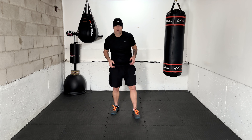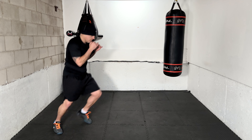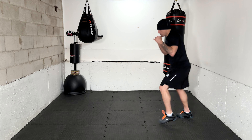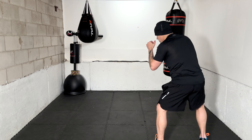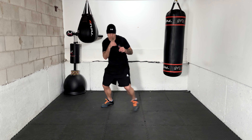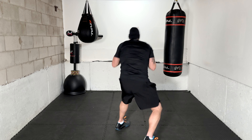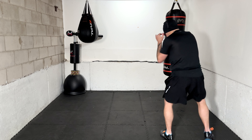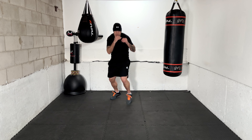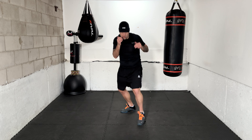Ready for the first set — let's get started! Time in. 1-2 with two slips. Looking forward, moving again — 1-2 with two slips. Great work! Looking forward, hands up, chin down.